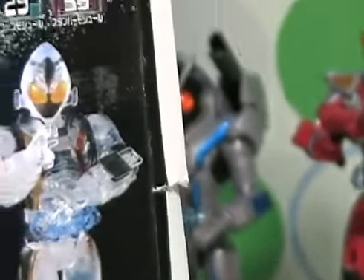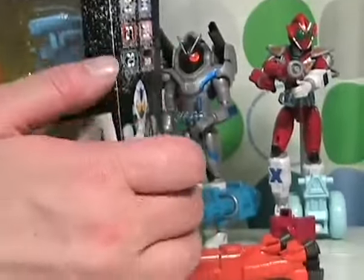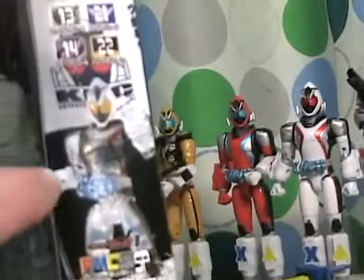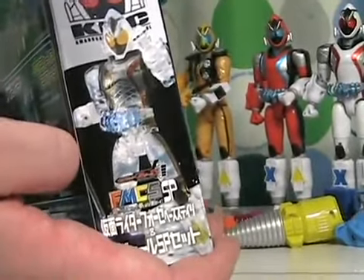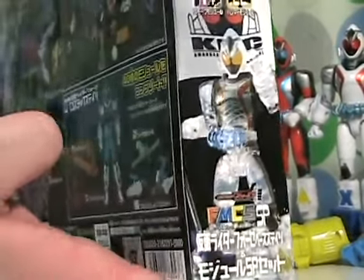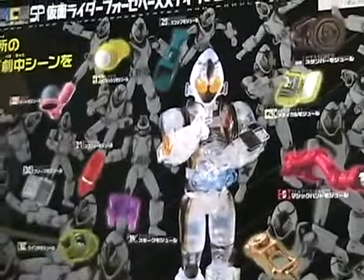On the side of the box, we have the figure and the different modules. On the other side of the box, we show him with the flag — this toy comes with a nice little flag as well. If I'm skipping over anything, please forgive me; there's a lot of detail. This is our third try at this video, trying not to go over 15 minutes.